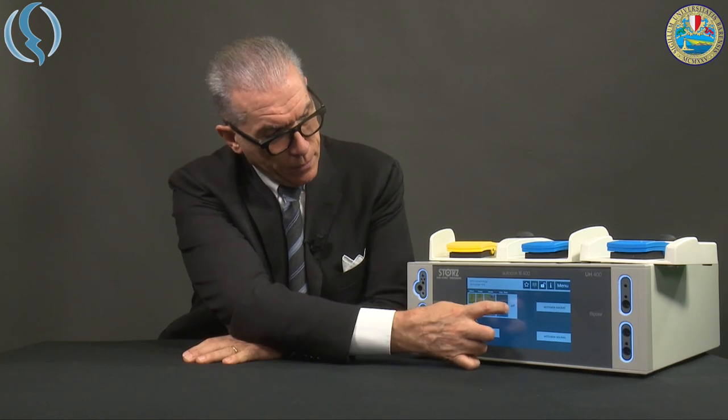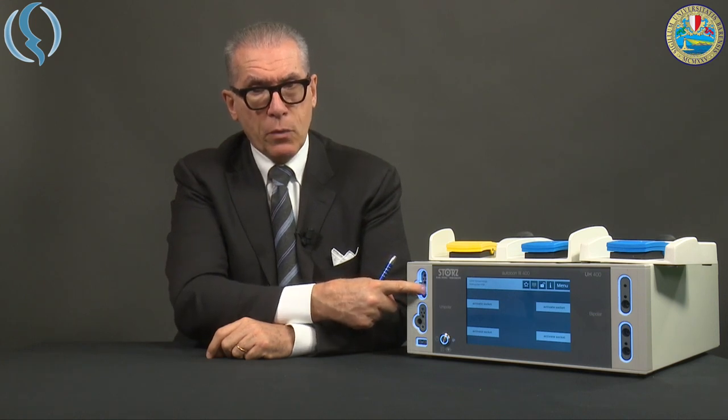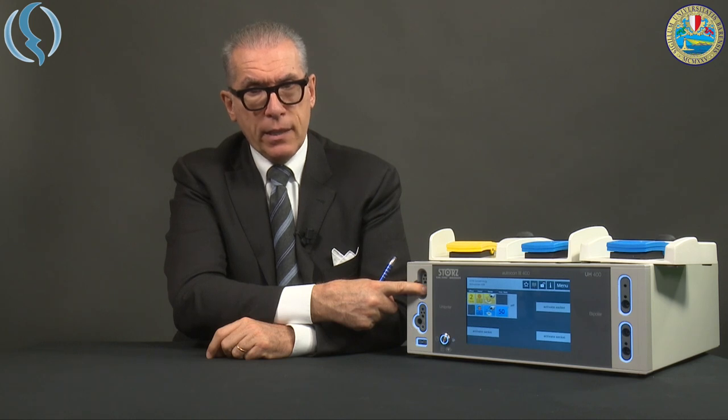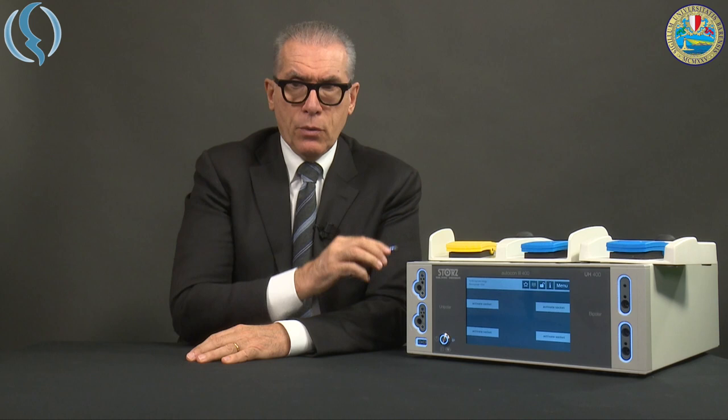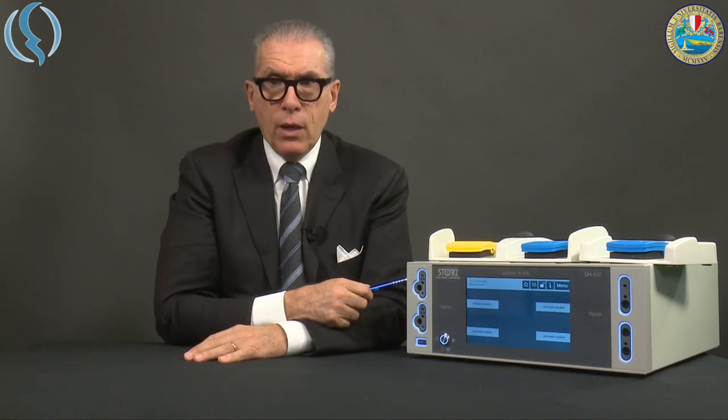There is a nice music at the beginning introducing the logo of the company, and then the main screen appears. When everything is ready, you get all the lights around the connectors activated. When we plug in, the light disappears and the menu appears. If you release, the menu remains; if you push it off, the menu disappears. The machine screen is divided into main parts: this area is for the unipolar connectors and this area is for the bipolar connection.